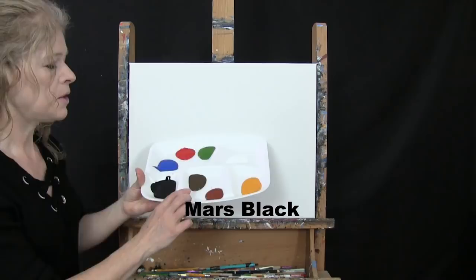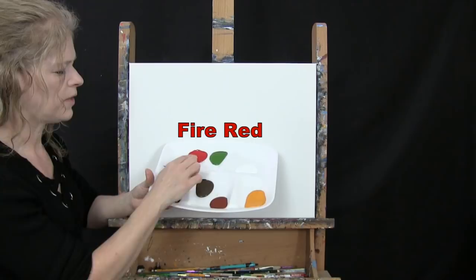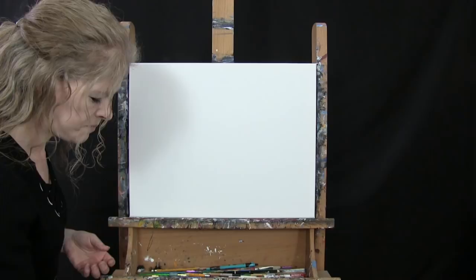I'm going to be using acrylic paint today. My colors are Mars Black, Burnt Umber — which I'll call Brown — Burnt Sienna, which I'll call Rust, Deep Yellow, Titanium White, Green Oxide, Fire Red, and Cobalt Blue. You can switch up those colors if you'd like, but that's what I'll be using.